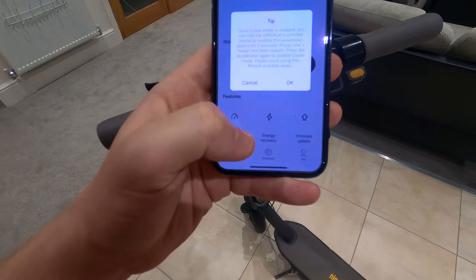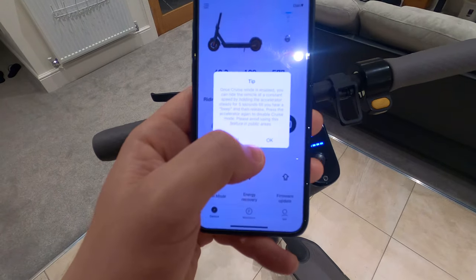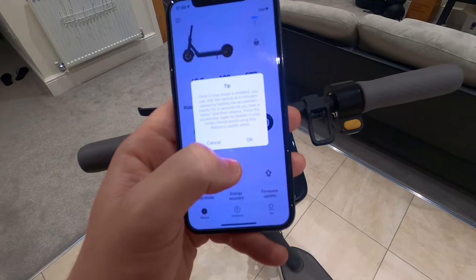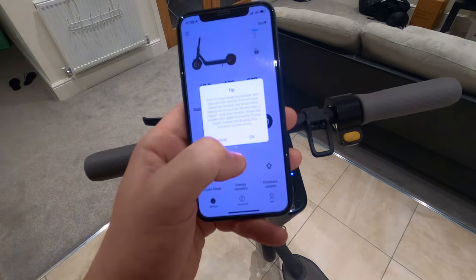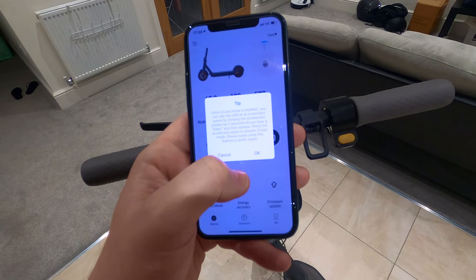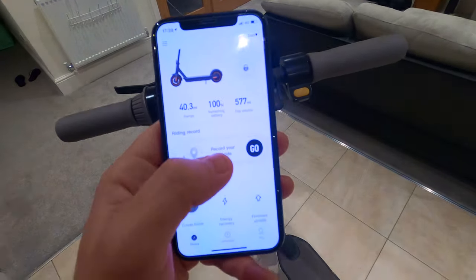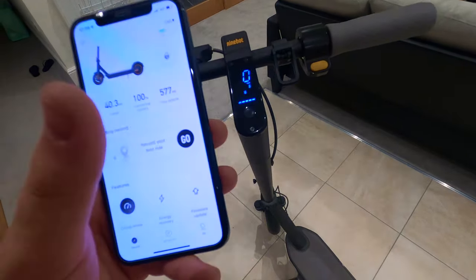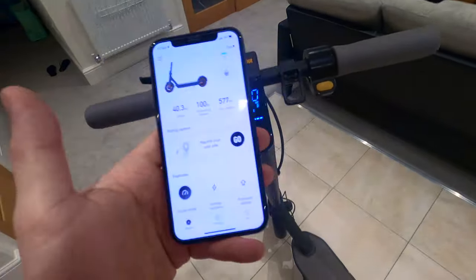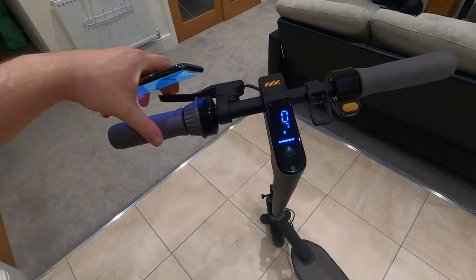Cruise control — press that on if you want it. Once cruise control is enabled, ride at a constant speed by holding the accelerator steady for five seconds until you hear a beep, then release. Press the accelerator again to disable it. Avoid using this in public areas. I leave mine on all the time for long-distance riding. The other way to cancel cruise control is simply to press the brake.